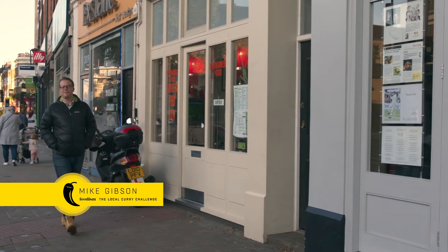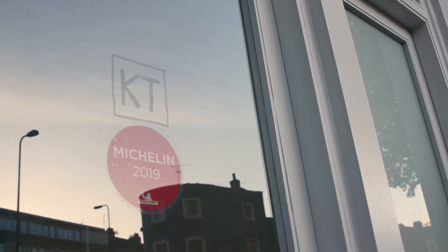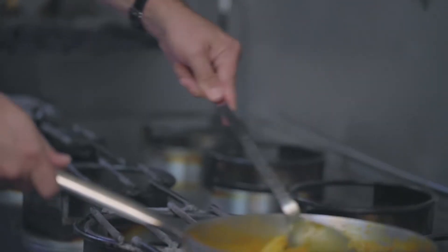Kennington Tandoori in South West London is one of my favourite local Indian restaurants. That's why we're here for National Curry Week 2019, where I'm going to get in the kitchen with the chefs and learn some simple, easy and authentic Indian recipes that I'm going to try at home.